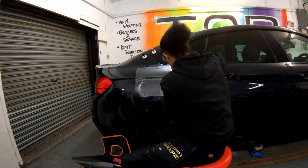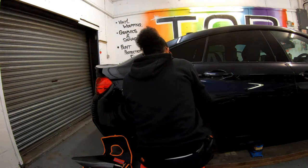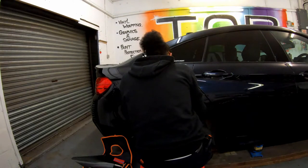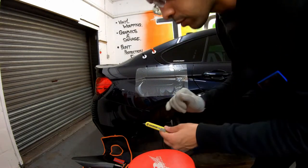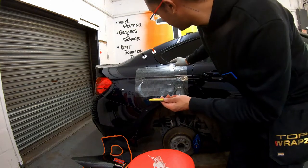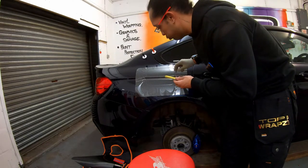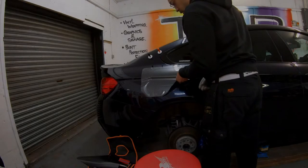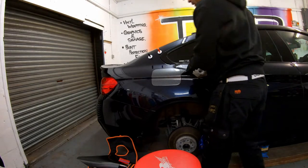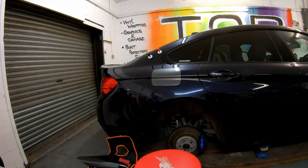We want it nice and neat — excuse me if I'm blocking the camera, but this bit requires me to do so. You see this knife — I'm resting the lip of the panel on here and running the blade parallel to the panel. We're going to peel away the excess. And it's starting to look like a cap.